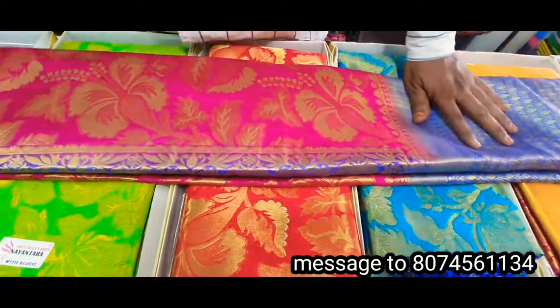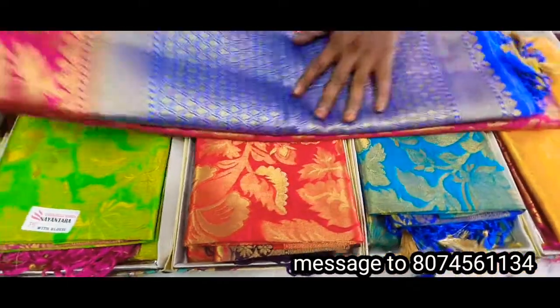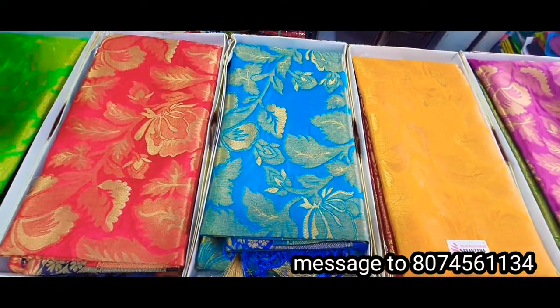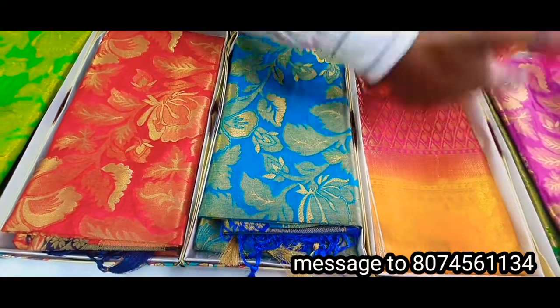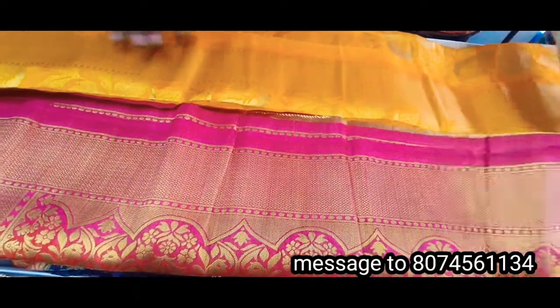We have a lot of latest models and we have a lot of highlights. We have pink cover, we have yellow color — it is so beautiful. We have a lot of new models and we have a lot of green color. The party wear function also is so beautiful.